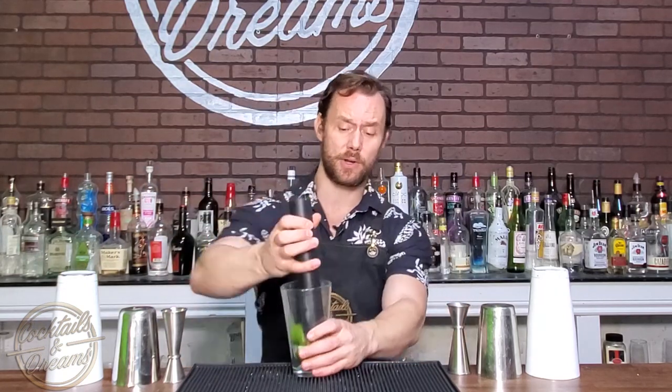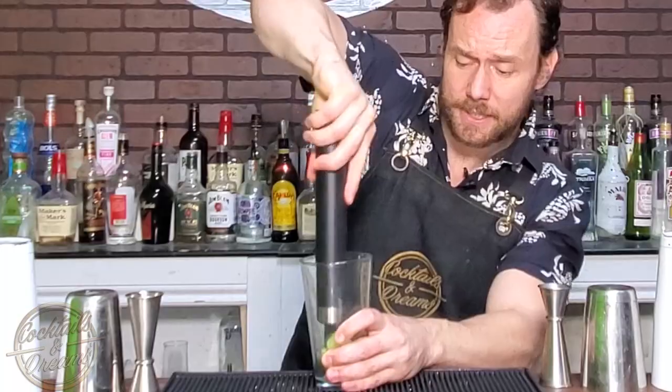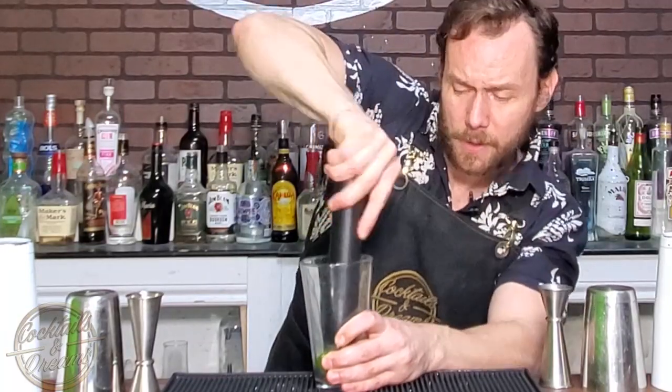Alright, so let's get started. We're starting off with our mixing glass. I'm going to add about 5 to 6 cucumber chunks inside the glass, and we're going to give it a nice muddle to get all the juices out of the cucumber, just like so.